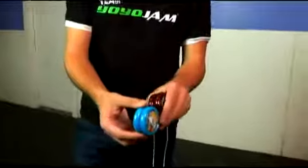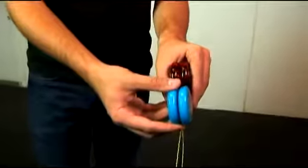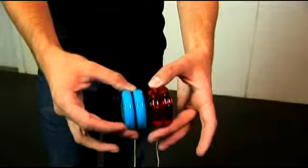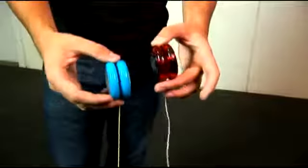For the most part, they use the same shape. I've got two different companies here, and you'll notice they're actually pretty close to the same shape. One has a little bit of a different gap to it, and the caps bubble out a little bit more on one than the other, but they're pretty close to the same thing.